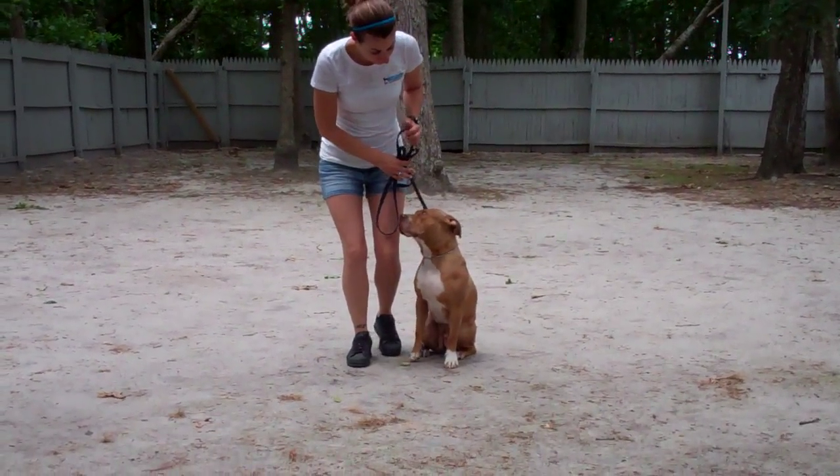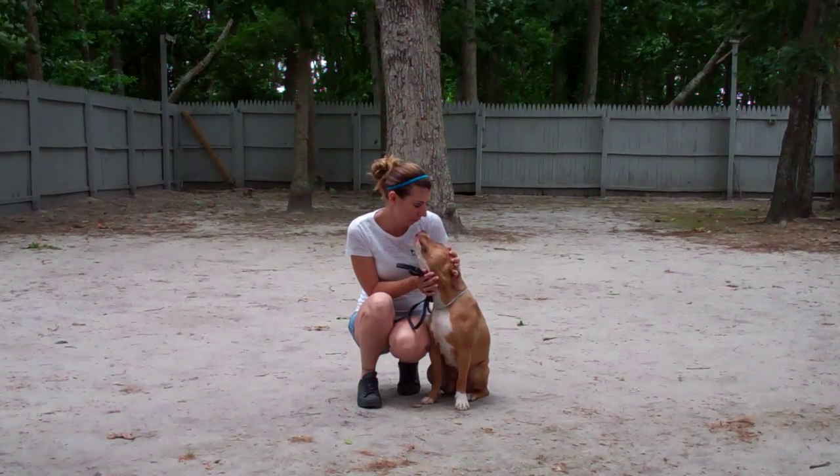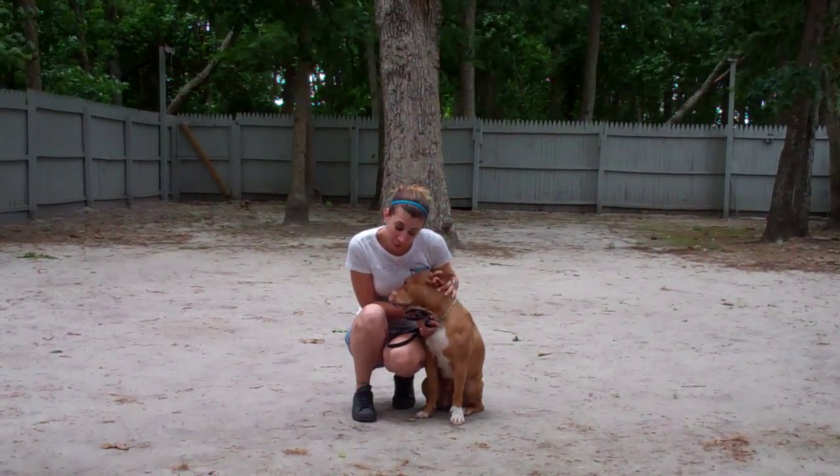We've demonstrated for you the obedience commands we've worked on with Zena here at school. It's a pleasure working with Zena, and we thank you again for choosing Williams Dog Training Company as your personal dog trainer.